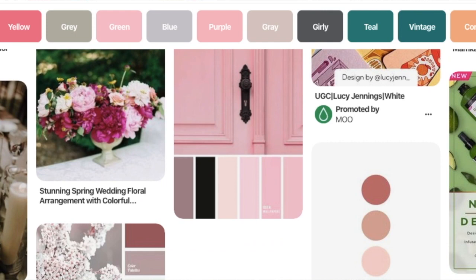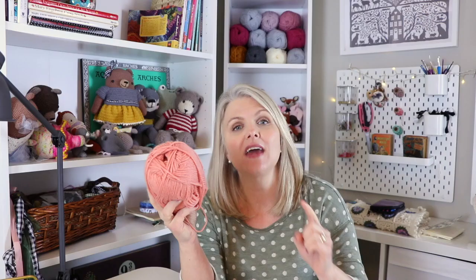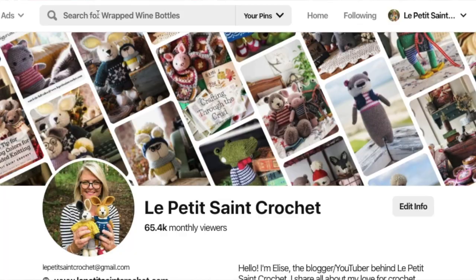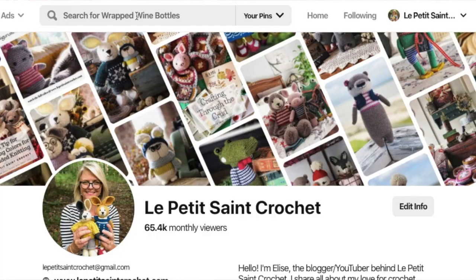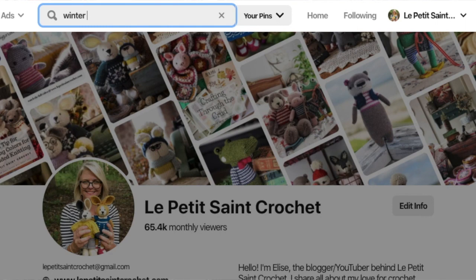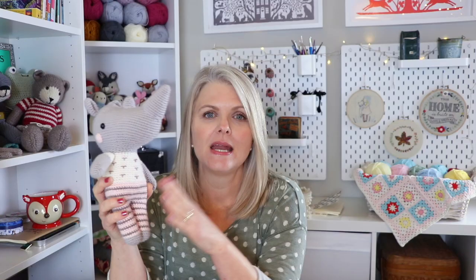I use Pinterest as a resource all of the time and sometimes you will find color combinations you would not have naturally thought of. If it's a vintage pink color, I can put in the search bar 'vintage pink color palette' and get even more specific. I also add terms like fall, winter, or neutrals to get even more specific with what I am looking for. It is a fabulous resource.